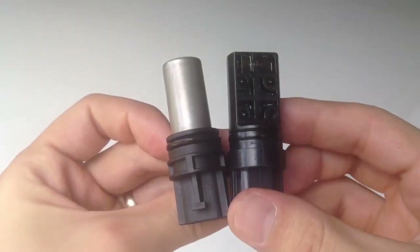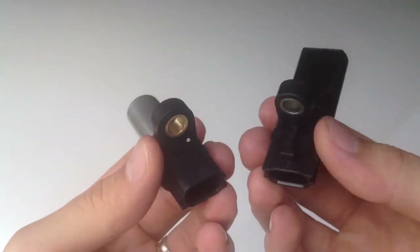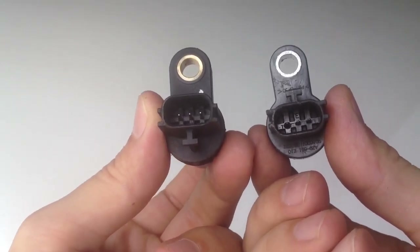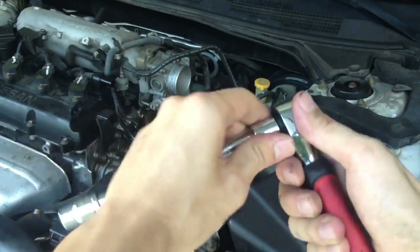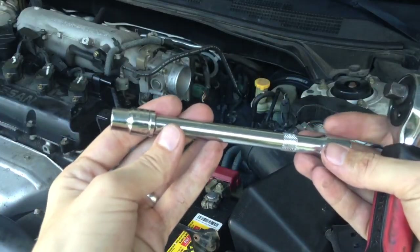When you're buying a replacement sensor, don't be surprised because it's going to look different from the original one. The new design has a metallic housing, as opposed to the plastic one on the OEM sensor. To remove the sensor I used a 10mm socket with a 3-inch extension and a small hand ratchet.